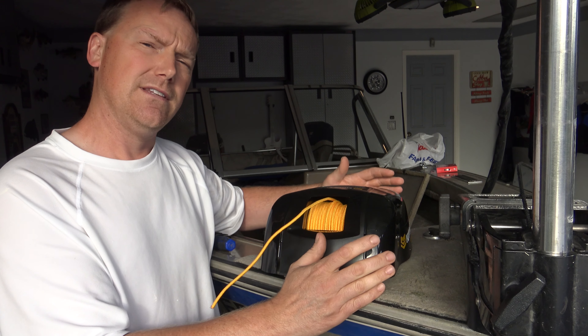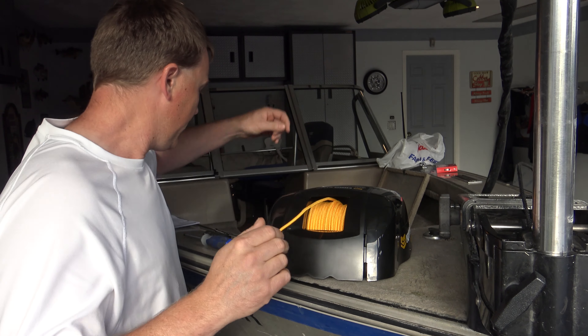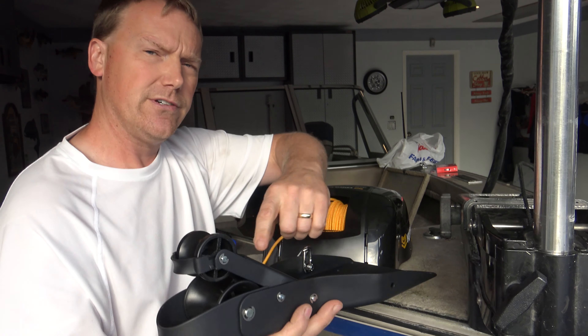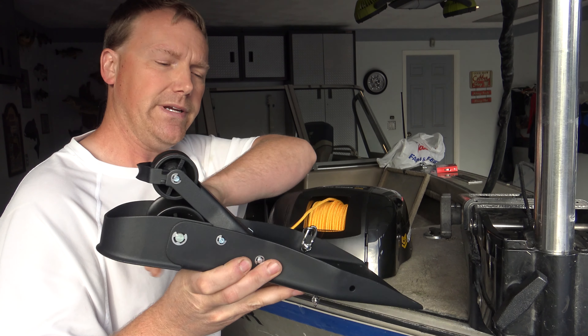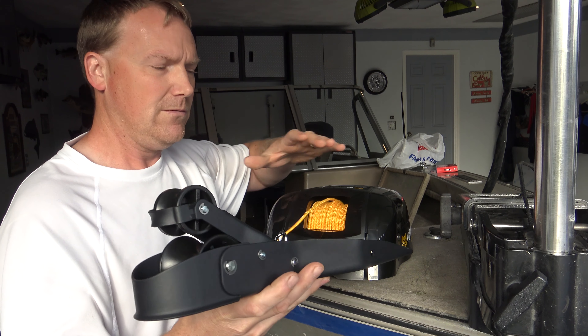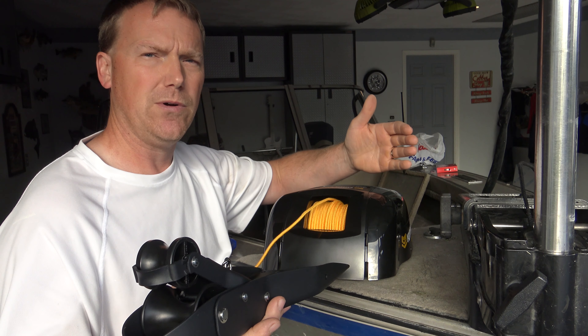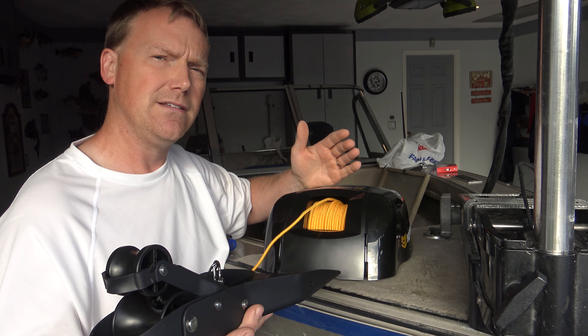Once you figure out the position, you've got to remember that this here needs to hang off the edge of your boat by about nine inches from here to here. So once you get your position kind of figured out, you may need to move your trolling motor or maybe move some things.